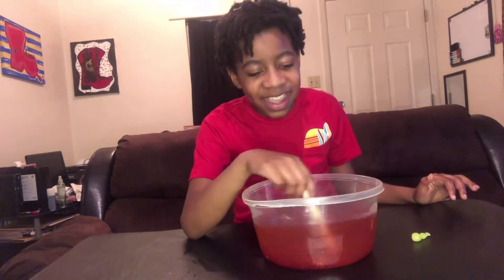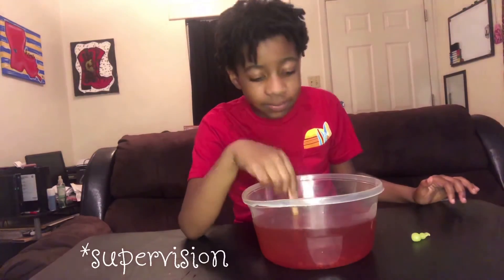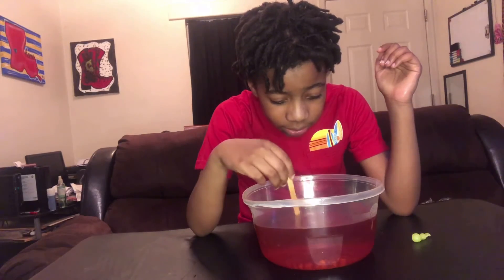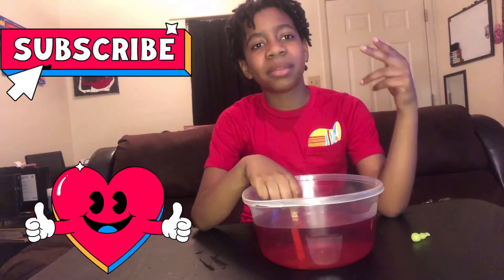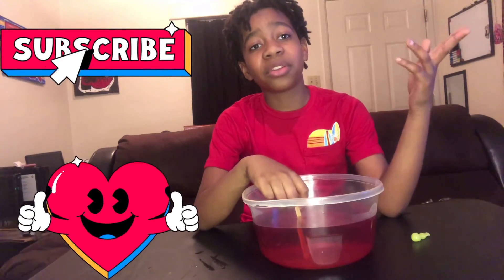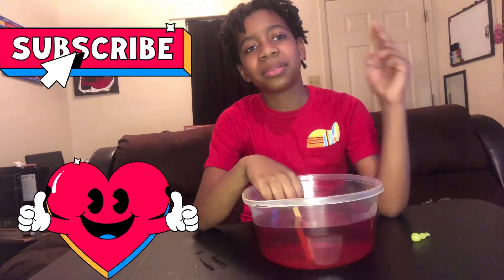If you guys do get this, make sure you have a parent's supervision — don't do this alone. Now you can see through it more, there's still some orange but there's so much. Thank you for watching, like and subscribe, hit the notification bell, share with your peeps or your friends, and I'll see you in the next video. Bye!